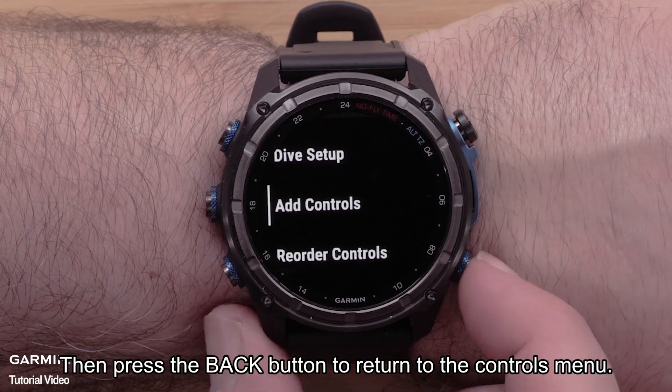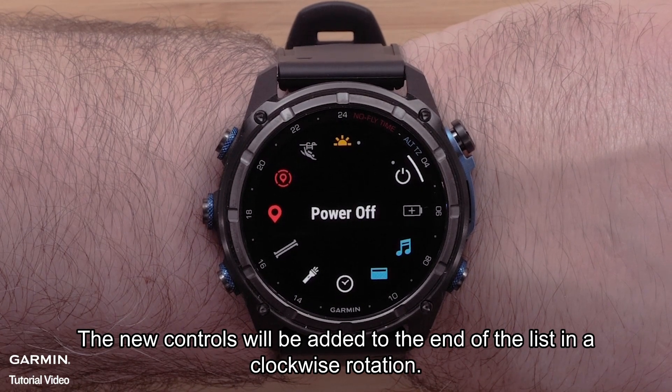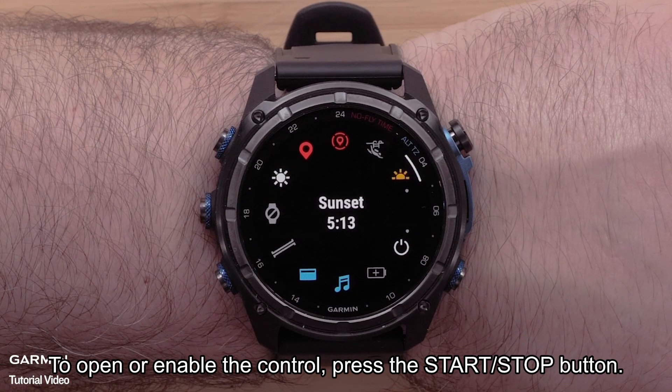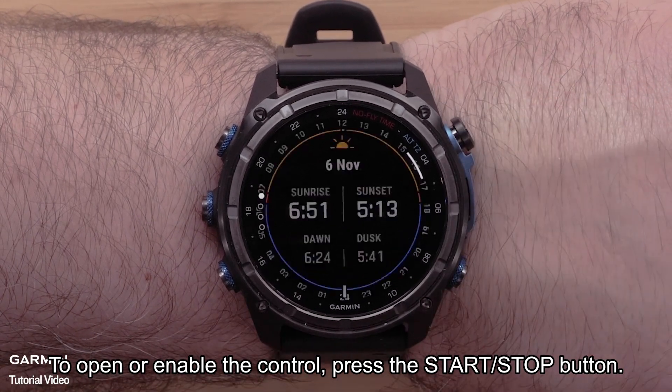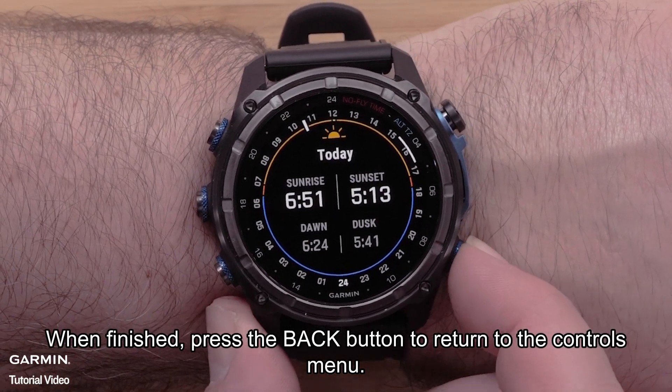Then press the back button to return to the controls menu. The new controls will be added to the end of the list in a clockwise rotation. To open or enable the control, press the start/stop button. When finished, press the back button to return to the controls menu.